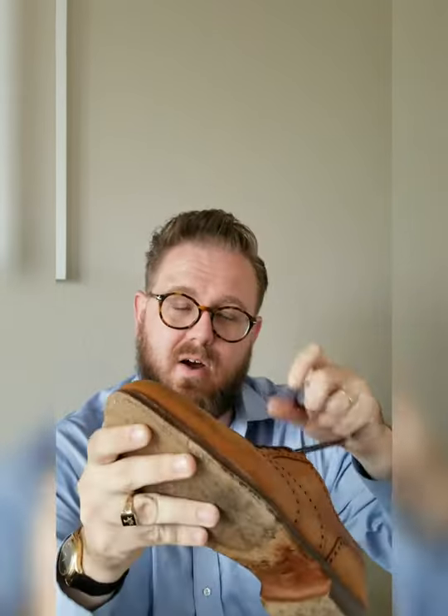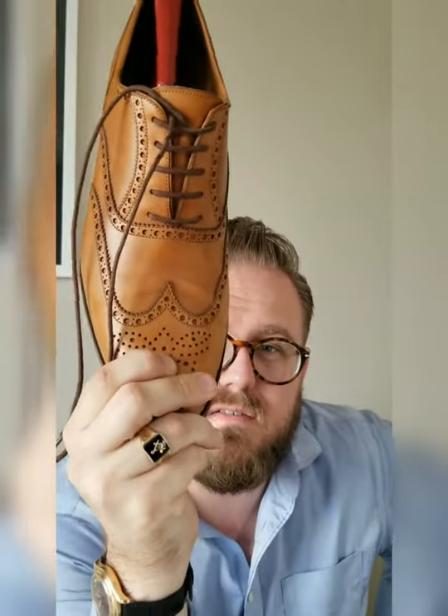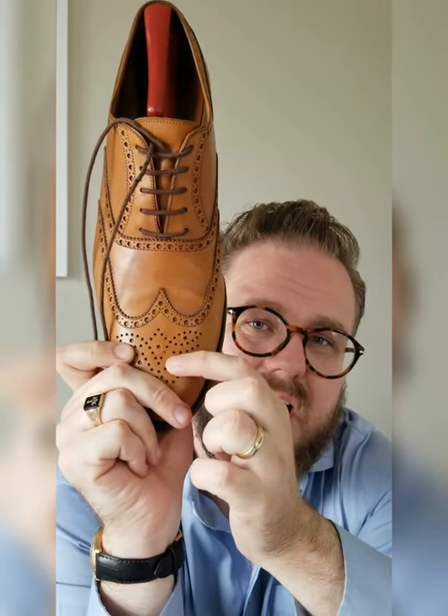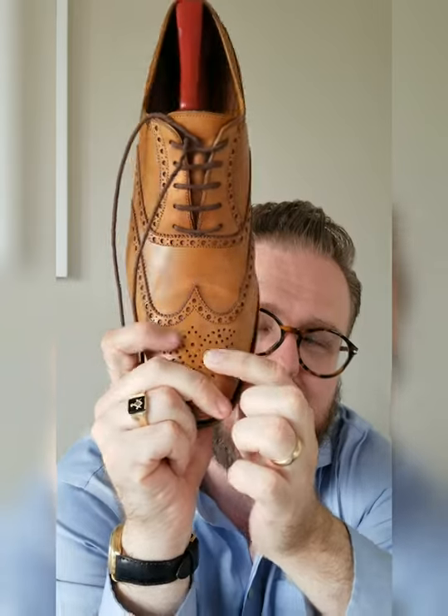I don't know if the laces are made of a different material on the cap toes or whether those are a more worn-in shoe. My hypothesis is that I wear these wingtips a lot more, which may have something to do with it. The next thing I don't like is right here — there is an unfinished knot that was left behind from the manufacturer. I got the shoe like this.